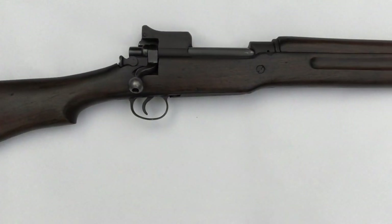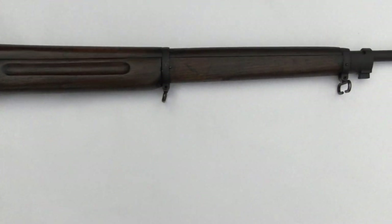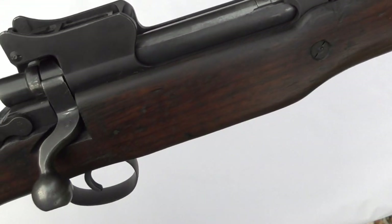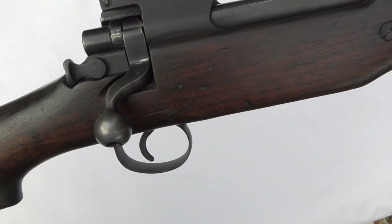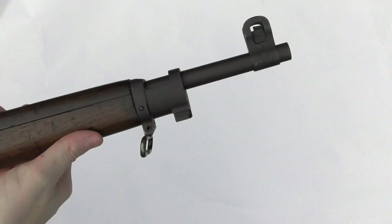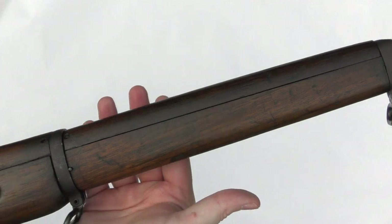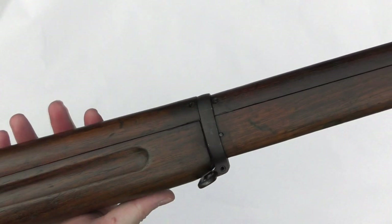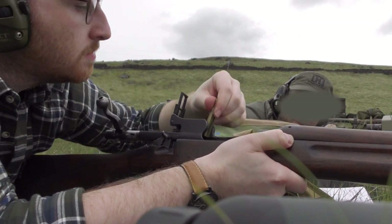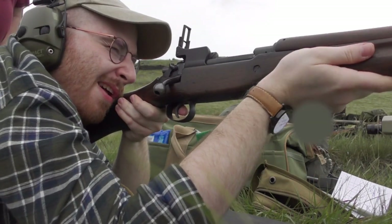Let's take a closer look at the M1917. Unloaded, the rifle weighs 9.2 pounds, or just under 4.2 kilograms. It's 46.25 inches or 117 centimeters long, and had a fixed internal double stack magazine which, because of the lack of the rim on the .30-06, could hold 6 rounds. The M1917 feeds from 5-round stripper clips, and in this footage you can see me loading a clip when I was last at the range with the rifle.